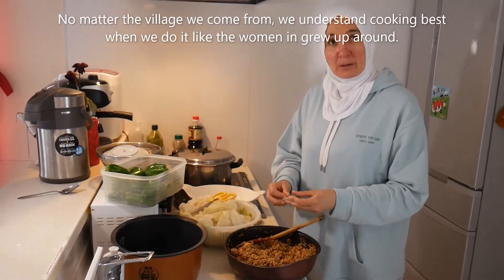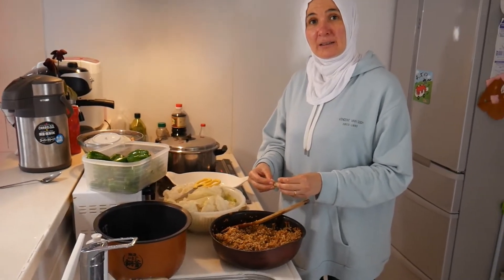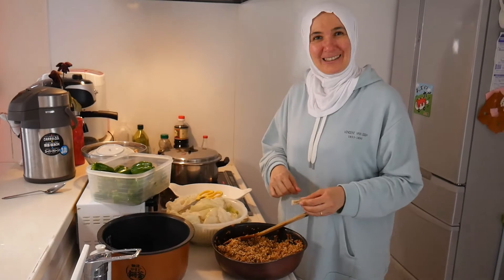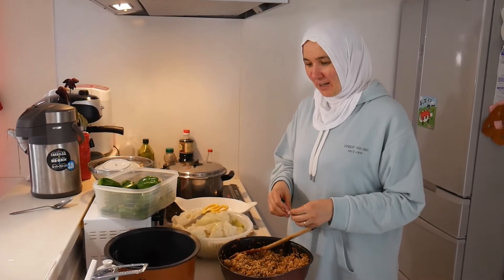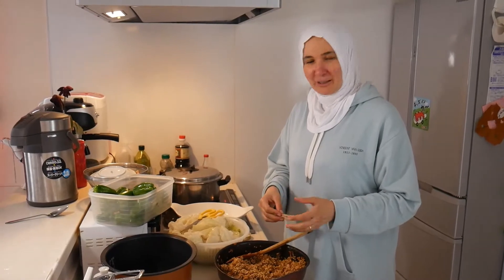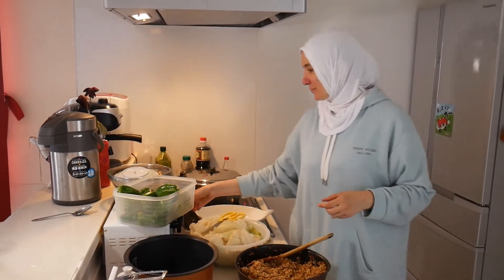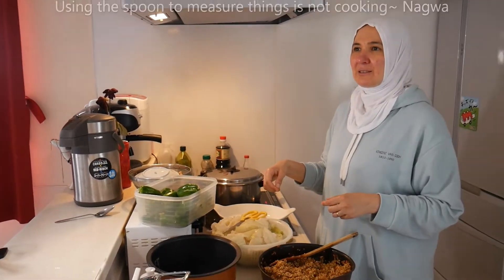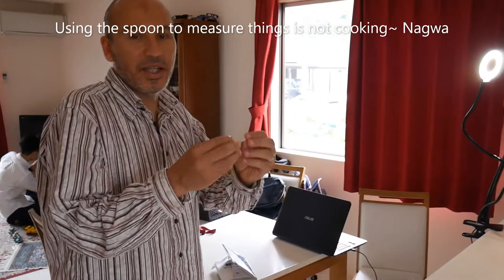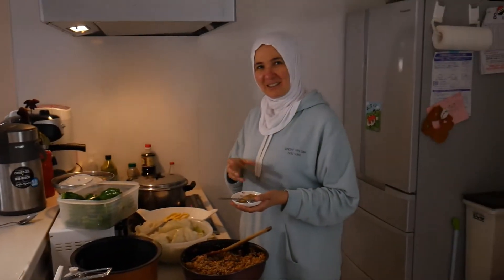I noticed something - last night when you were cooking, you were using your fingers, pinching this and pinching that. Why do you do that? I don't feel okay using the spoon - I feel like I'm not cooking. Also, I have the sense of the amount. If I hold it with my hands, it feels right. So it's a body thing? Yeah, it's a body thing.